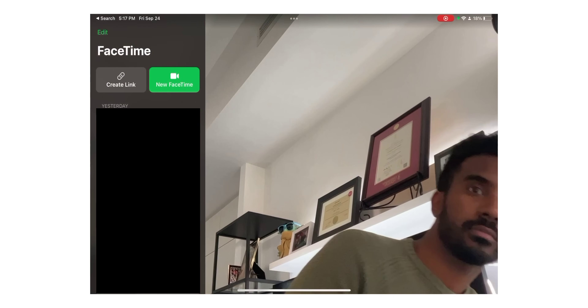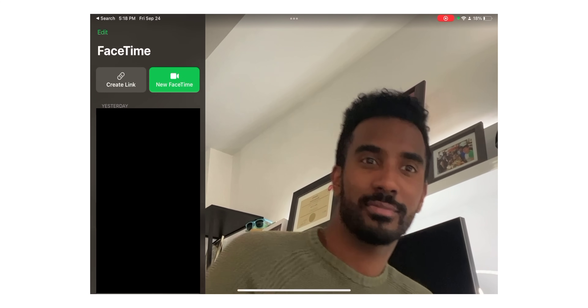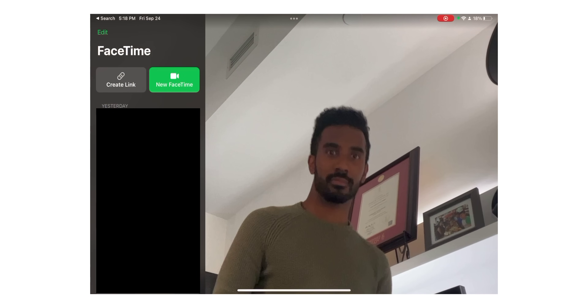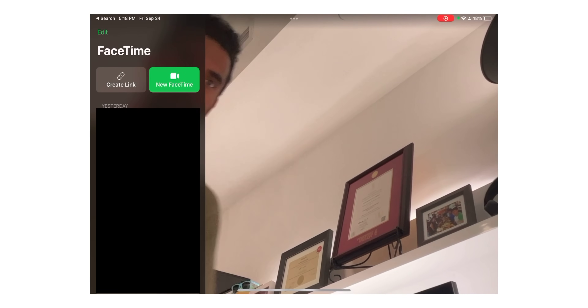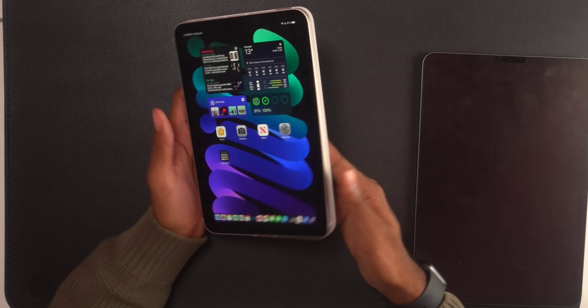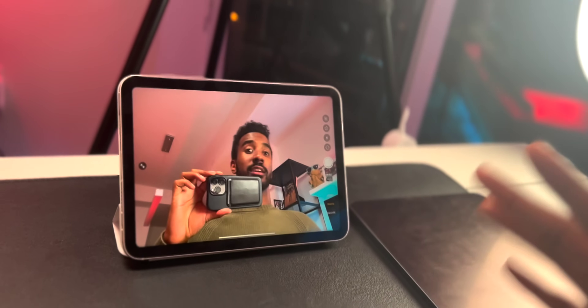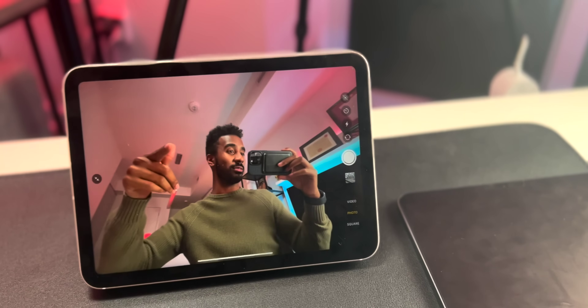The next thing I want to demo is FaceTime. I'll use a video I shot earlier today — that's the Center Stage feature. Center Stage is awesome: the camera follows and pans to keep you centered in the frame as you move around. You can't get that on the iPhone; you can't even get it on the bigger iPad Air. It's only available on the iPad Pros and the cheaper new iPad that just came out. I think it's going to make FaceTime and video calling in general a lot more convenient. And going back to the Smartfolio case — just right there is a demo of the convenience of having it propped up for a video call. And look how wide that lens is — that lens is crazy wide.